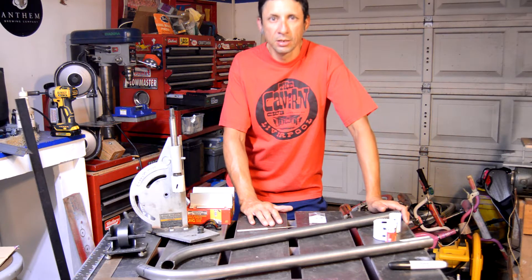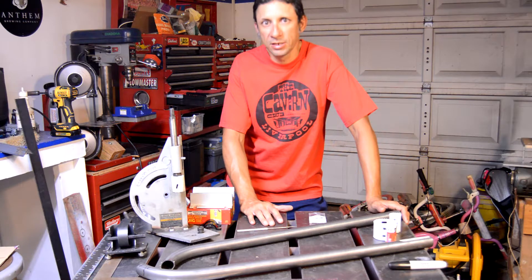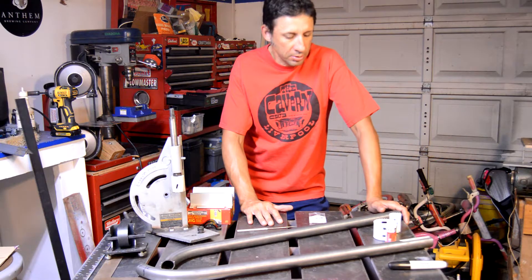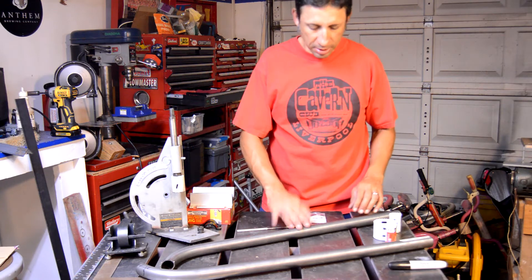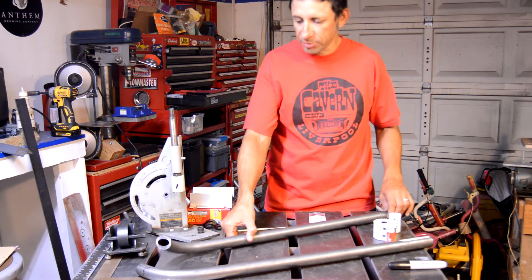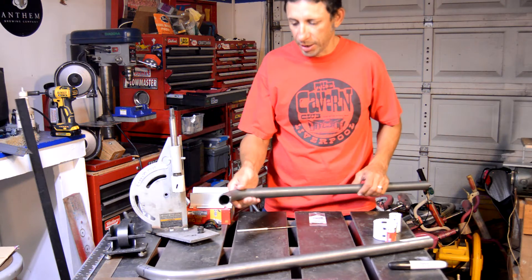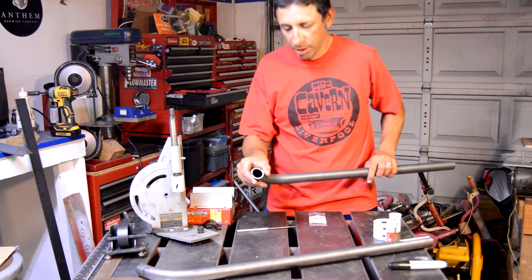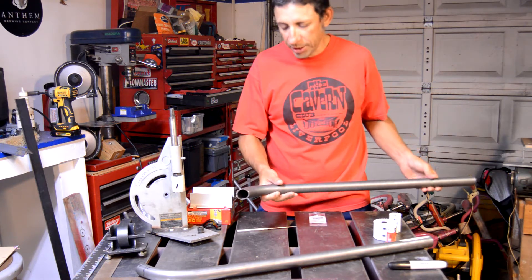How's it going everybody? This is going to be the third chapter of my frame build — frame build number two. When I left off last, I had gotten the chromoly section that I was going to take to a buddy of mine to get bent, and ended up getting them bent. I've got them cut down here, and they worked out pretty nice.